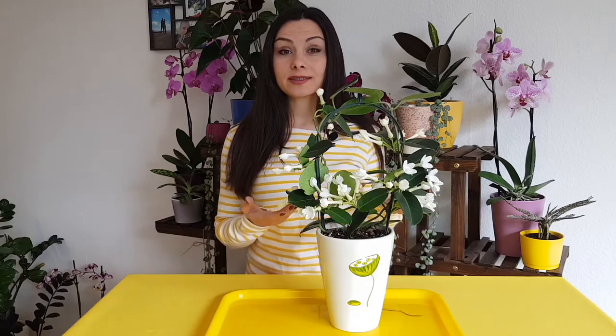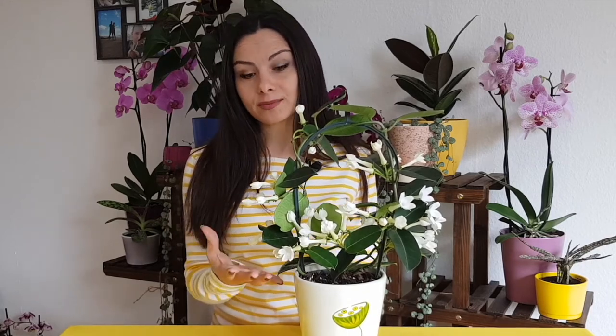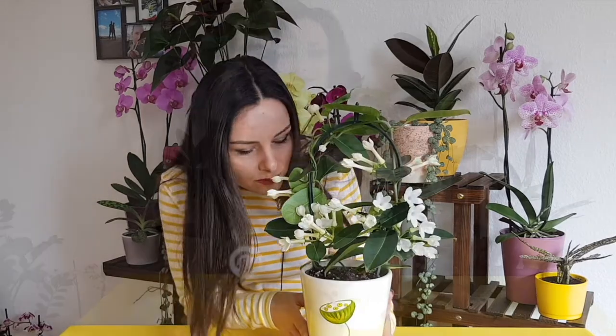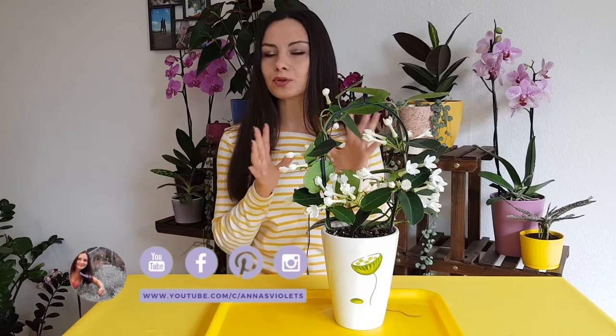So today we are talking about Stefanotis Floribanda. This is actually a Madagascar jasmine — this is what people call it. For many many years I thought that this plant is actually a variety of jasmine, but no. Maybe it's called Madagascar jasmine just because of the shape of the flowers and the fragrance of the flowers, because it has a very nice smell and it's a beautiful plant.